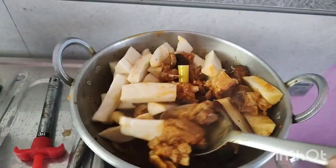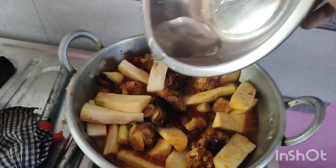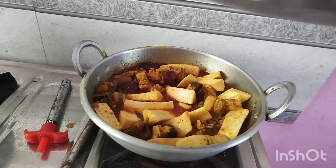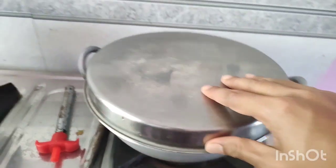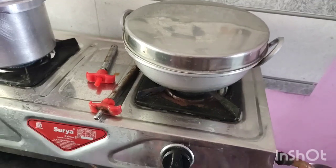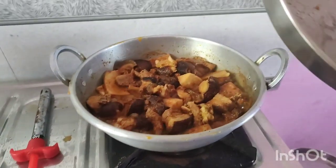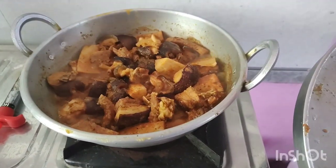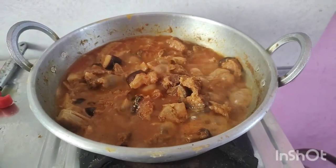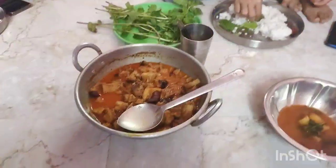I will cook it for 15 minutes, so we will put it in for about 15-20 minutes. Yes yes yes, we are ready! So finally we are ready.